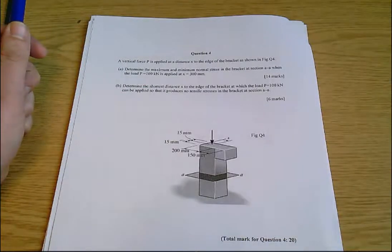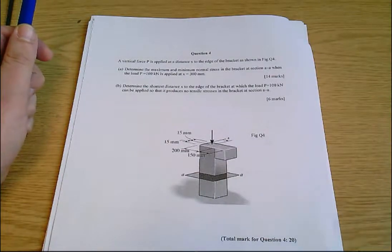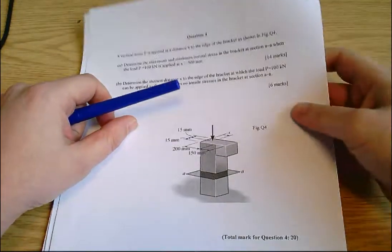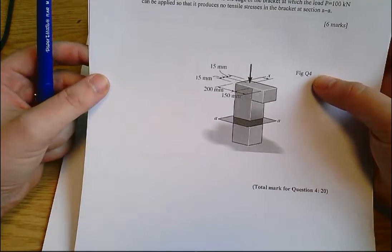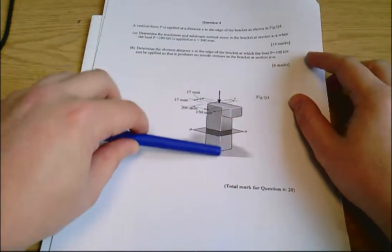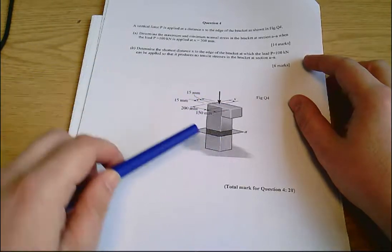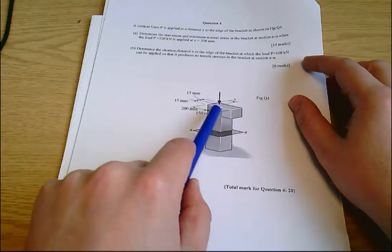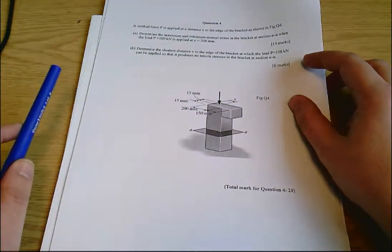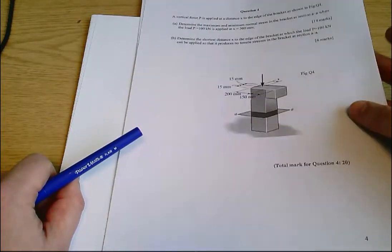This is the 2018-19 Solid Mechanics exam, January 2019, question 4, which is about eccentric loading. It's really a question about a square column — that's the way to think about it. The square column has an additional plinth on the top, which just moves the load further away from the cross-section of the column. If you think of it as a square column problem you'll get everything going okay.